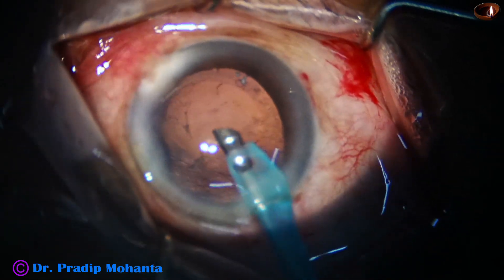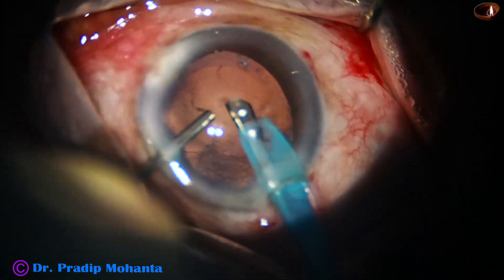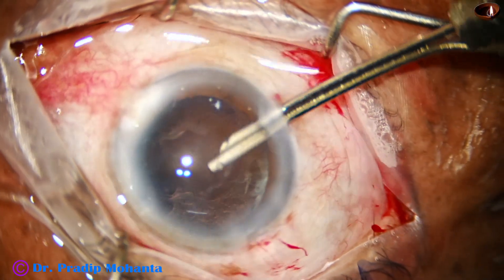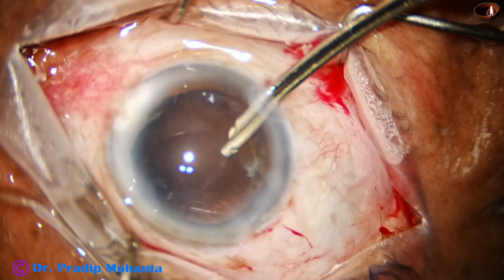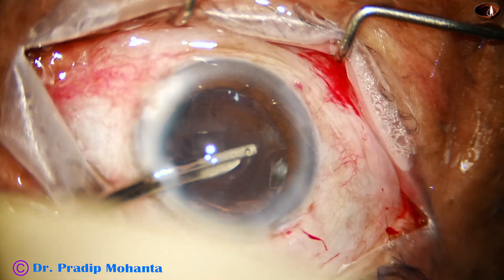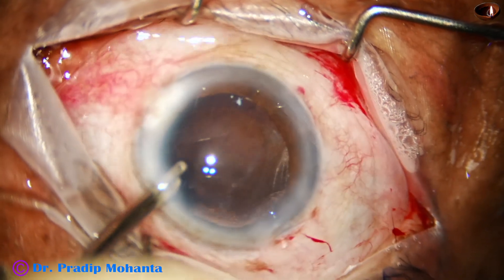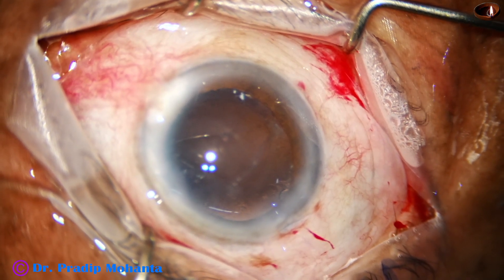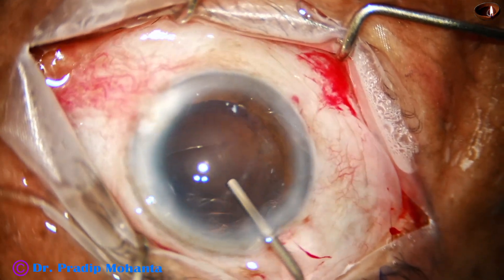The nucleus is managed. Before I come out, I stop irrigation and ask my assistant to inject visco — done nicely. Then I remove the cortex going through the sideport at 8 o'clock. Some more cortical cleanup is done going through the sideport at 2 o'clock.